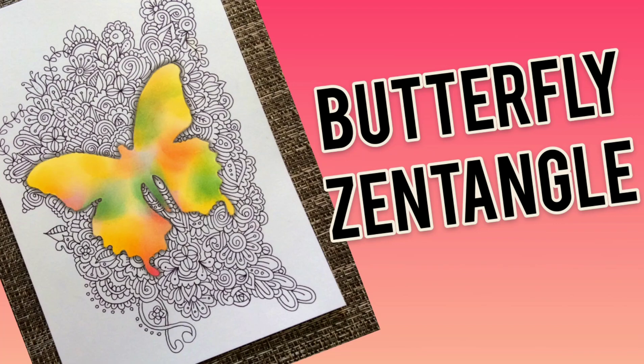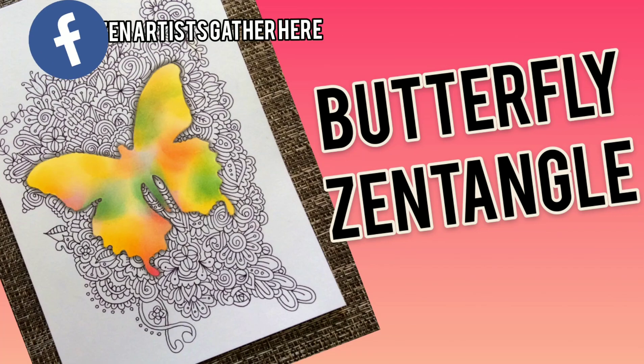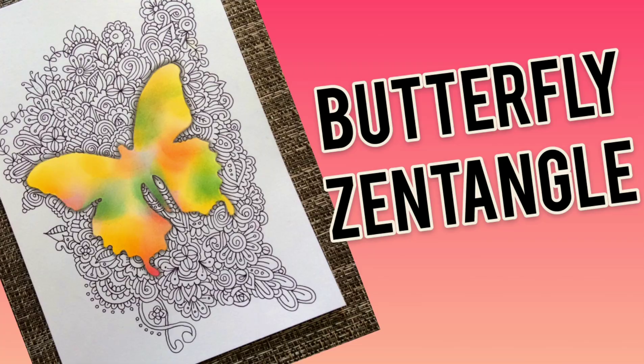Hi guys, I just wanted to let you know that I have a new Facebook group and I will link it right here so you can go check that out. All you have to do is go to the search box in Facebook, type in 'Zen Artists Gather Here,' and you can join my drawing group if you're interested.